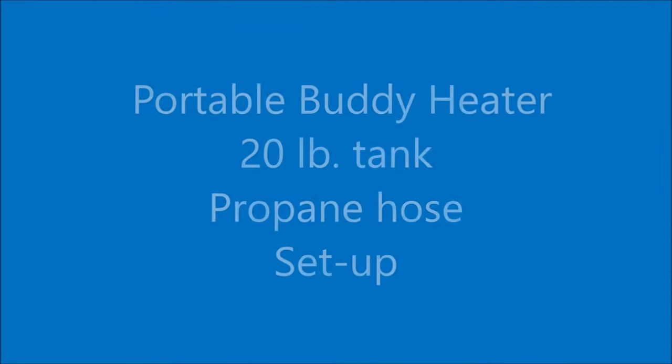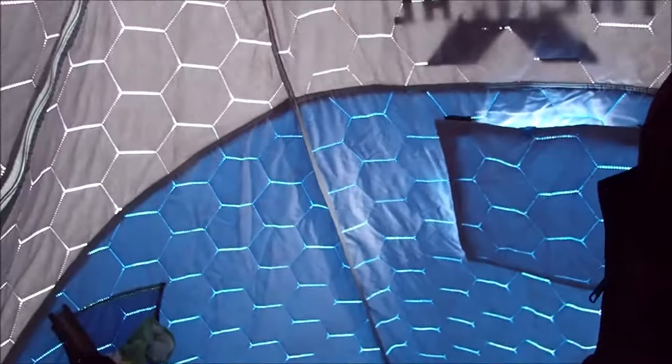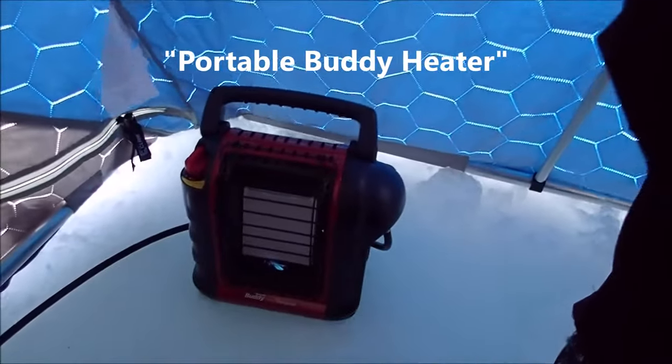I'm just going to open up the zipper and go on in here. Here's Johnny. Howdy. Okay so this is the little buddy — what? Little buddy heater. The medium buddy heater.